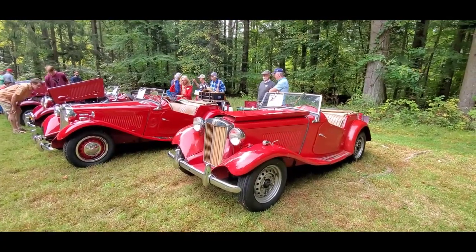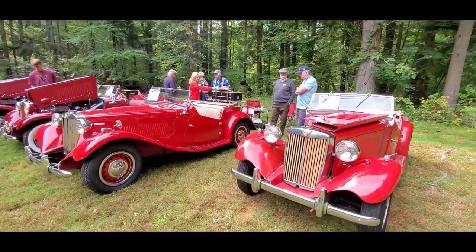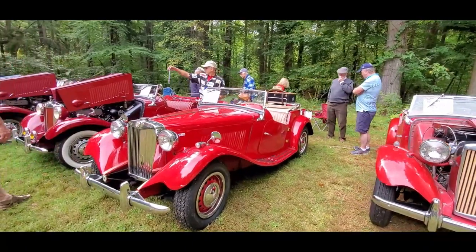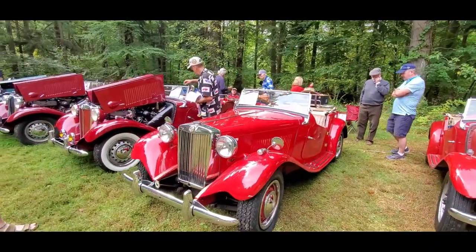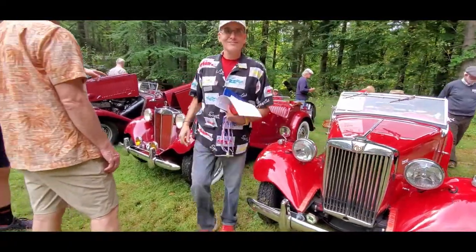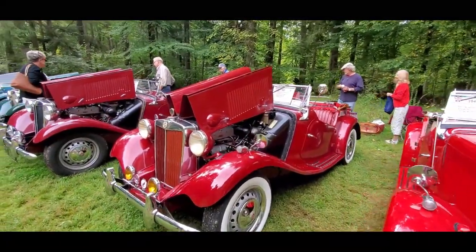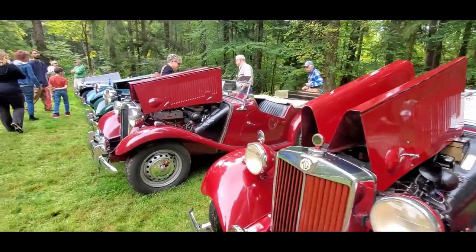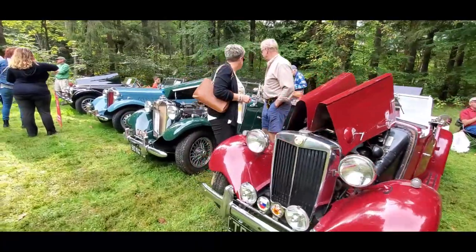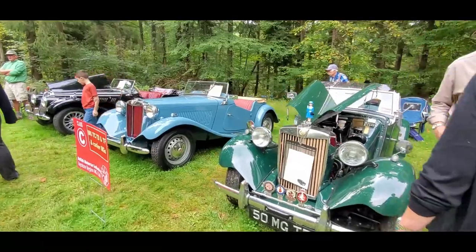I love the T-Series of the MG — these are just so lovely. The TC was a car which all the folks brought back from World War II, and the TD was a continuation on through. Just simple little British roadsters — roadsters, of course, because they did not have windows; they had side curtains.